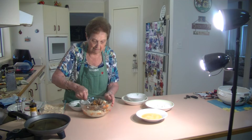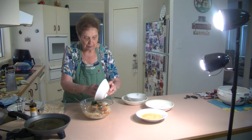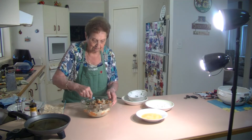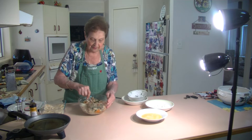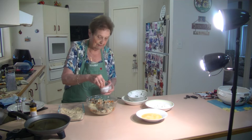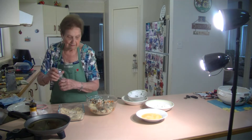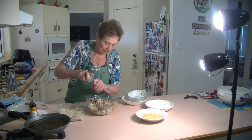Very healthy for you. And I've got some nice parsley from my garden — I'm going to put in some lovely parsley in there. I've got plenty of parsley. Then we're going to dip them in the flour, the egg, and the breadcrumbs. I'm going to put some salt in the mixture and a bit of salt in the breadcrumbs, just a little bit. And some nice pepper in this as well.